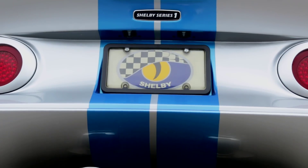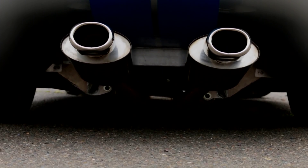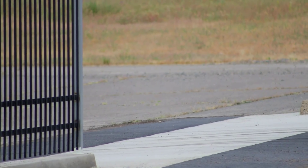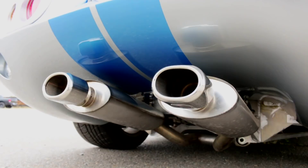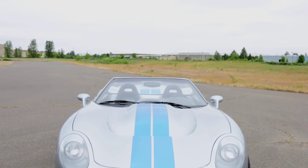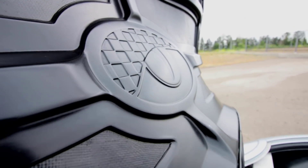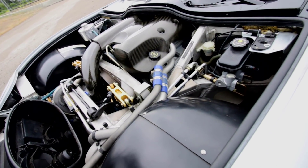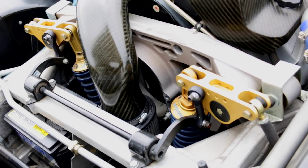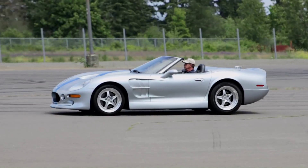Rear-exiting tailpipes are cleaner than side pipes, so the days of the Shelby Snakebite leg burns were over. By this point, Shelby was playing in the GM toy box, and Shelby saw the wisdom in using a few readily available parts, like the forged aluminum control arms and spindles from the Corvette parts bin. Shelby enhanced the suspension with a cool cantilever-style coil-over shock absorber, complete with remote reservoirs, to keep the Series 1 on the level in the turns.